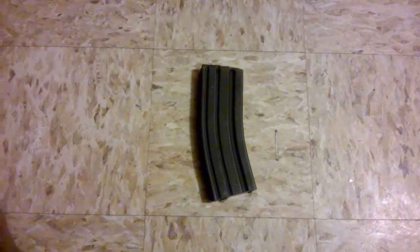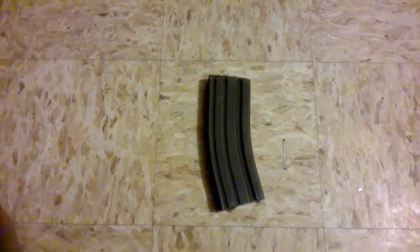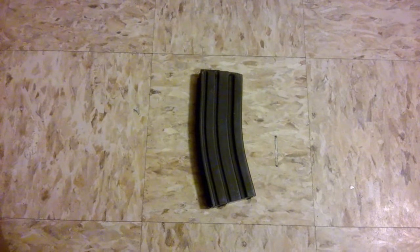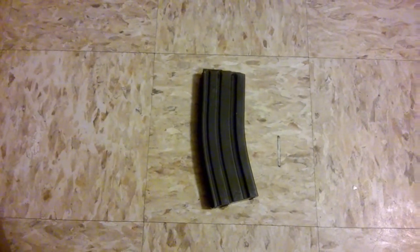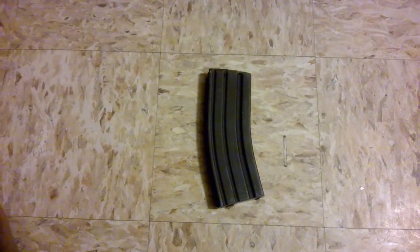What's up, fellas? Back from the range. Decided to throw a little what-I-think video together. This is one of the Blackhawk mags they have on sale at Cabela's — I think they're $7.99 now. When I ordered my five they were $6.99. So I took it to the range today and put it through its paces.